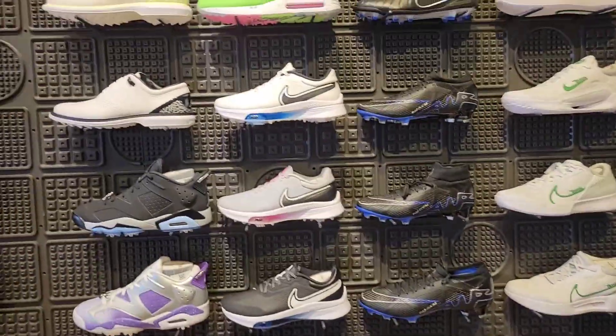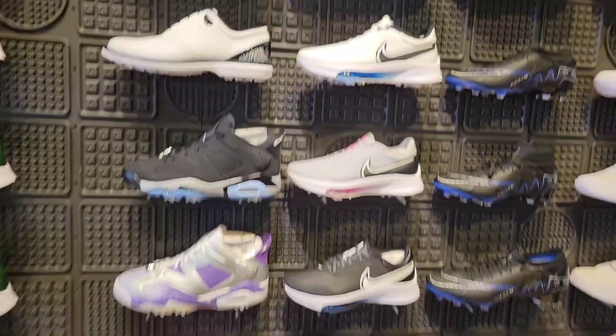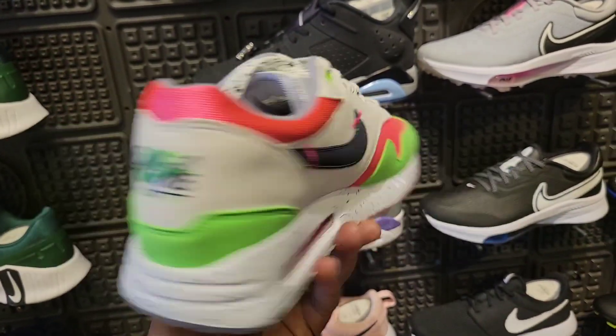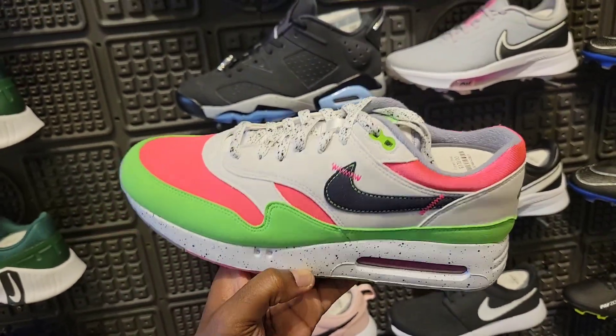One thing I did not see at the Santa Monica location was a golf section — and they usually have some crazy stuff, including today. First we got the Air Max 90 Big Bubble Golf — not a bad color combination, definitely some golf vibes, translucent outsole on these, retailing for $170.